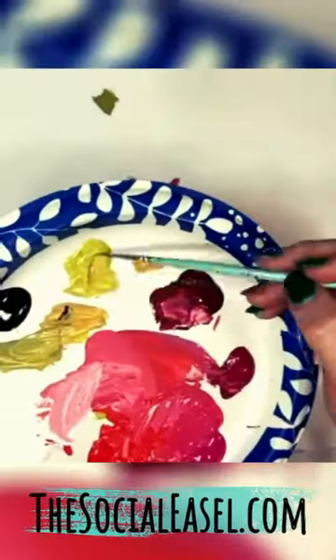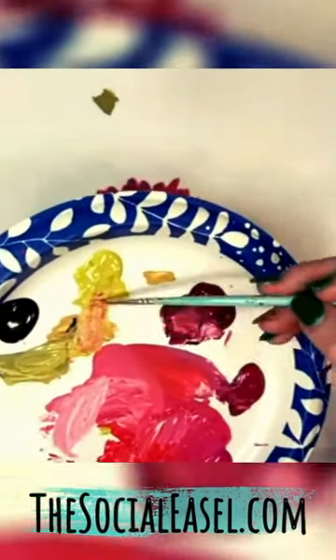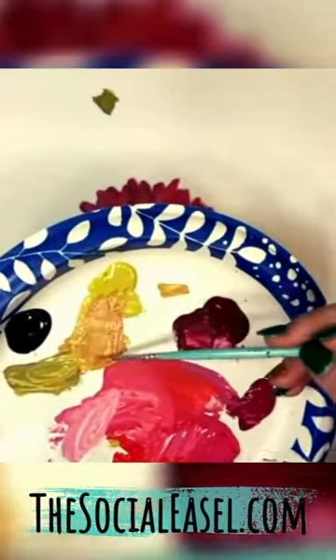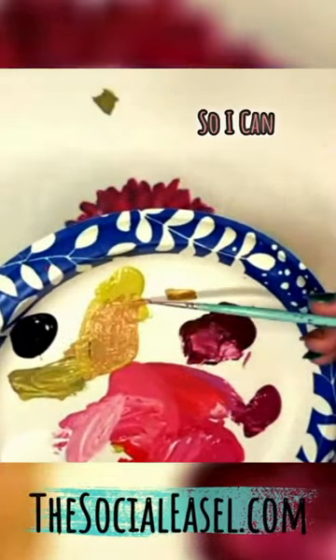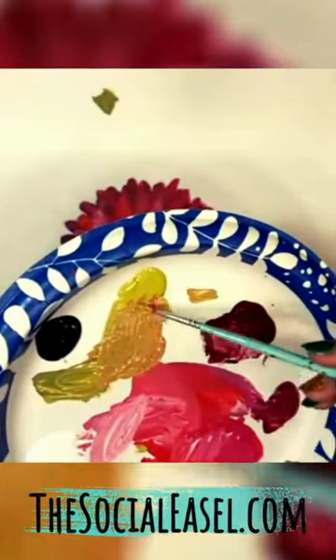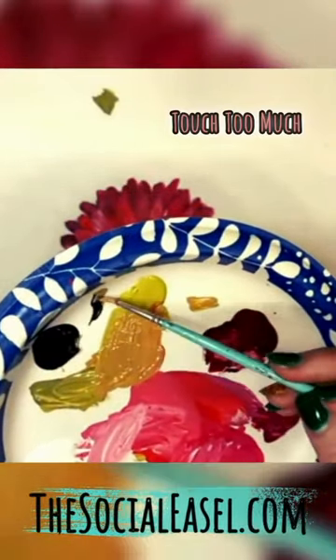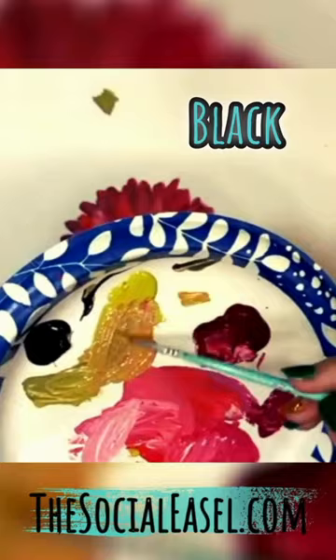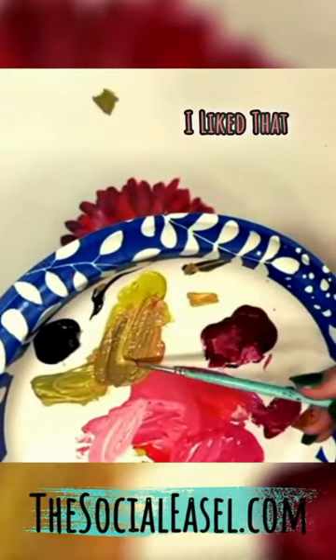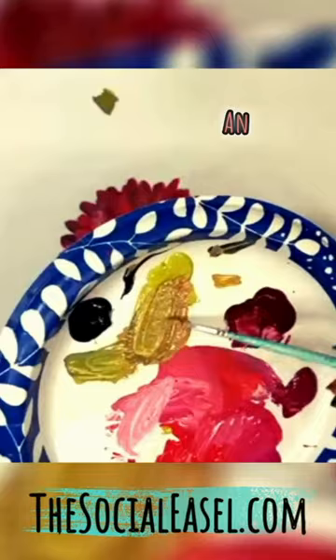Let's add a little stem on this guy. I have my pink already in my brush. I'm just going to go into my green so I can tone that down a little. Maybe add just a touch — that's too much. Black. I liked that color we mixed earlier, kind of like an army green.